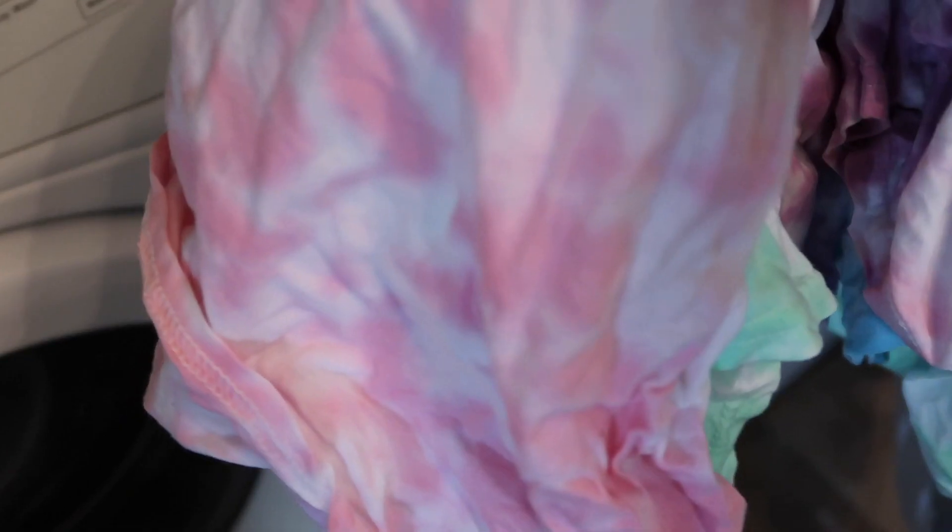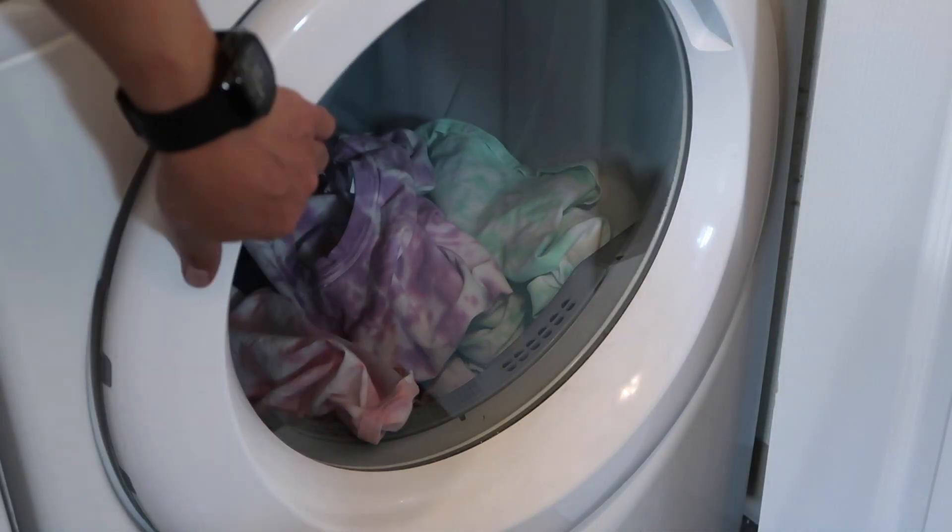I've done washing the shirts. They say you have to let the shirt air dry, but this time I'm going to dry it inside the dryer and we'll see what happens.